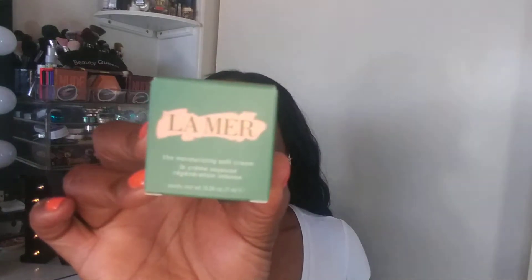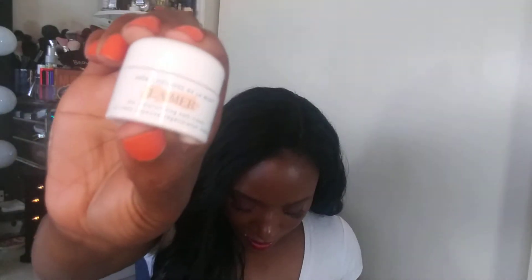The next thing in the box is the La Mer The Moisturizing Soft Cream. I've been wanting to try this — it's super expensive so I haven't pulled the trigger. The card says it's 'the miracle worker, nurture skin with hydrating glow-giving cream.' This is 0.24 ounces, seven milliliters. Here's what it looks like — so far, so good.